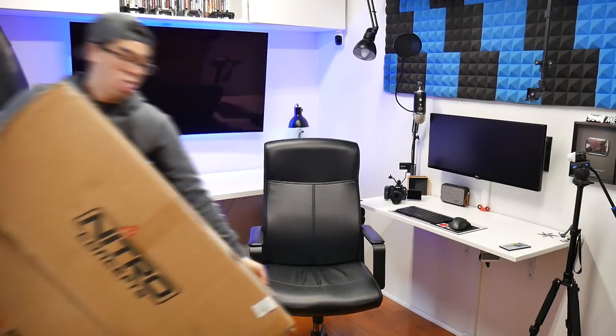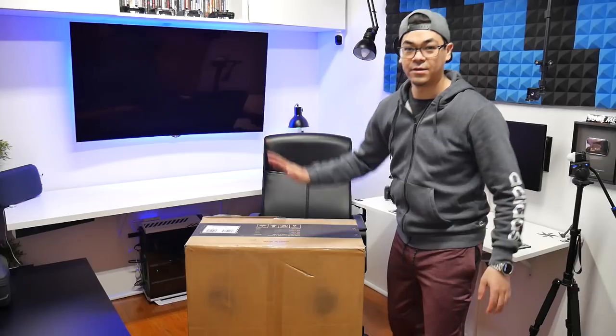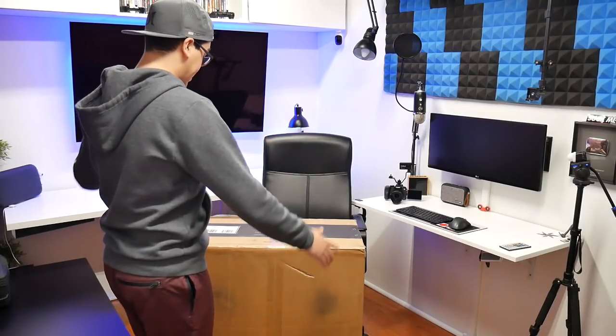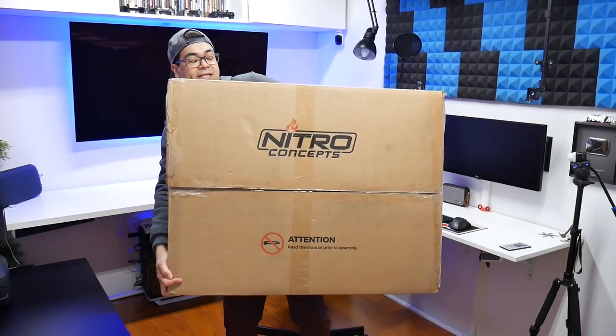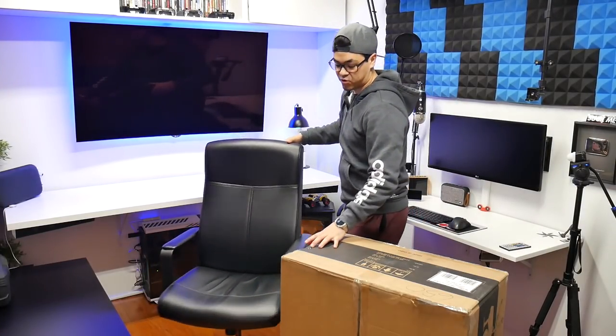I don't know how much bigger it's going to be because I haven't seen it in person — I got it online, so let me go get it. I'd say it probably weighs like 70 pounds. Reading on the box, it says 60 pounds — I was pretty close. Once assembled it'll be 54 pounds, so it is still a pretty heavy chair. It is called the Nitro Concepts S300.